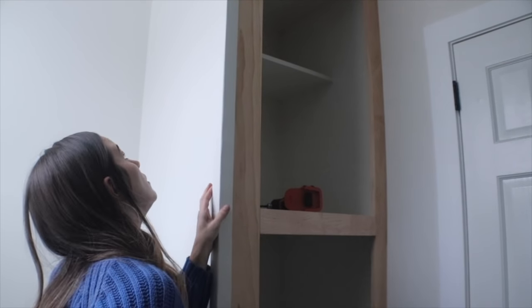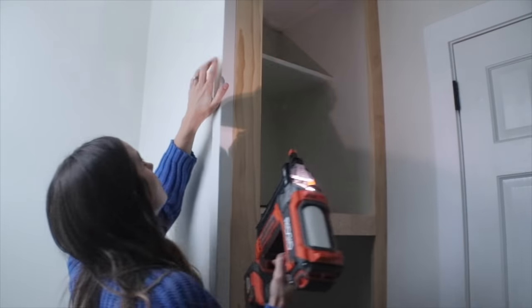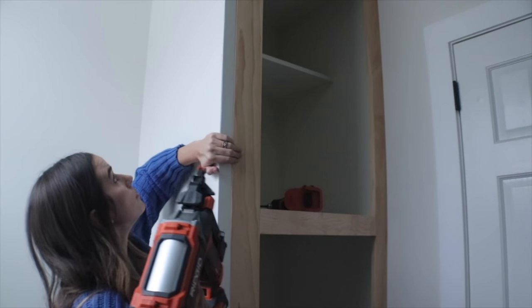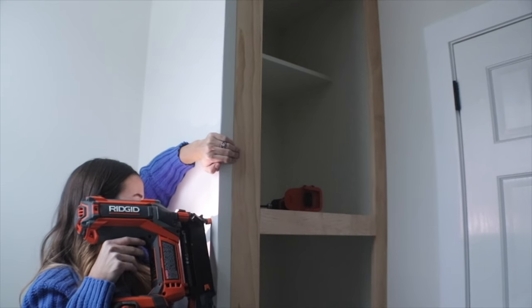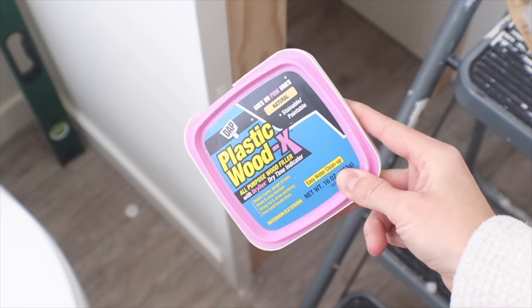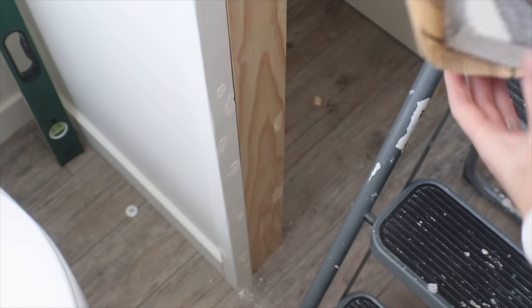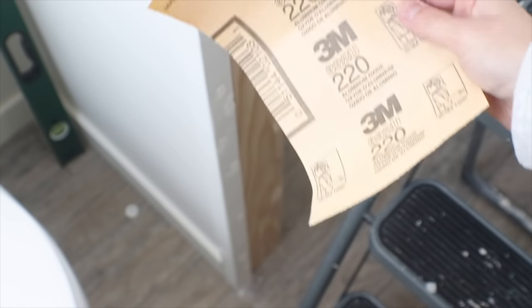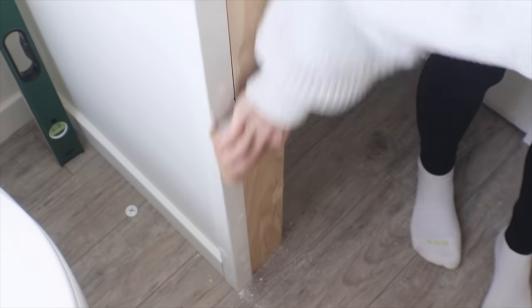For the edge of the closet I'm taking a one-and-a-half by one-and-a-half inch wooden outside corner trim piece and just nailing it into place from both directions. This also ended up being completely flush with the face frame so the finish looks amazing. To fill all my holes I put drywall joint compound on the white spots and then plastic wood filler on the face frame holes where I put nails in.